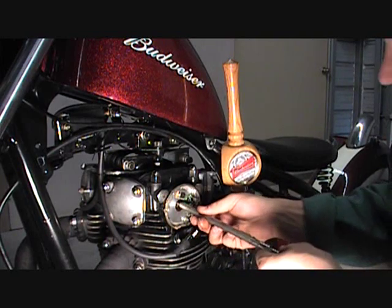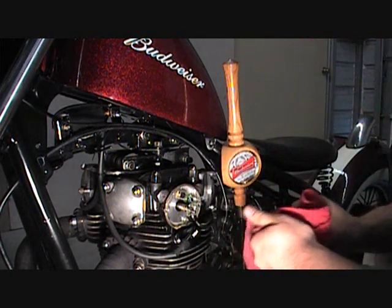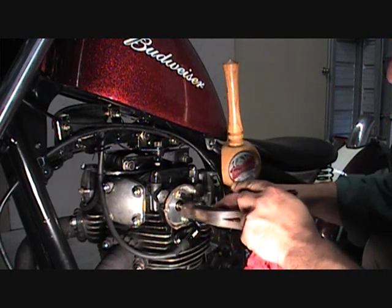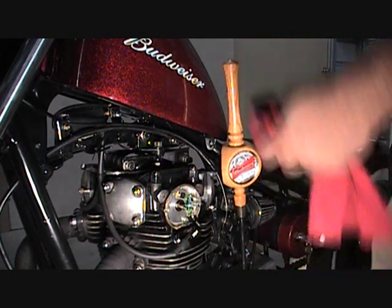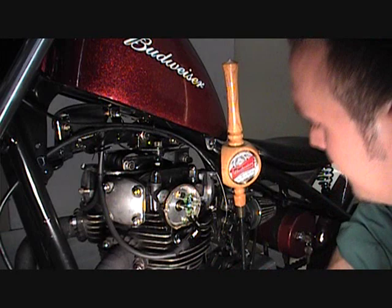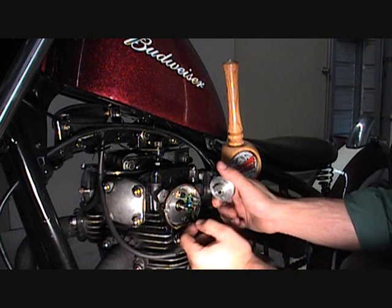Once you get this lubed up, just put it in the hole and slide it right in like that. I'm going to wiggle it into place, right like that. Take a hammer and very lightly — very lightly — tap it into the hole. You may have to do a little adjusting back and forth to begin with. Once you get it in there, there is a little peg here, and what that does is it lines up with this hole right here — that's what keeps this in place and keeps it spinning right.